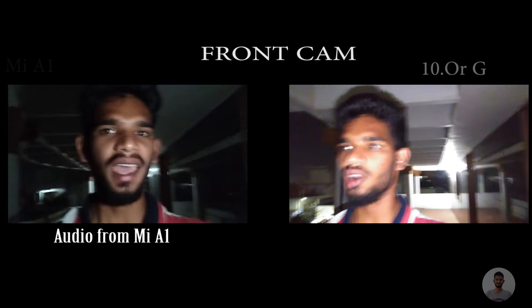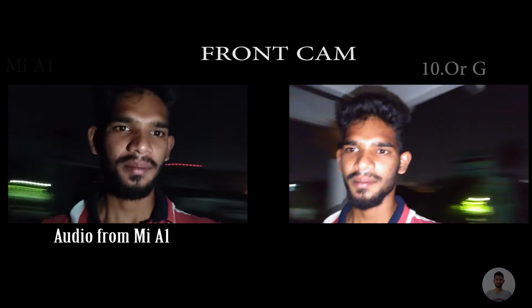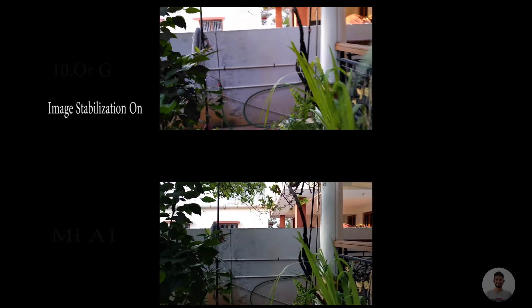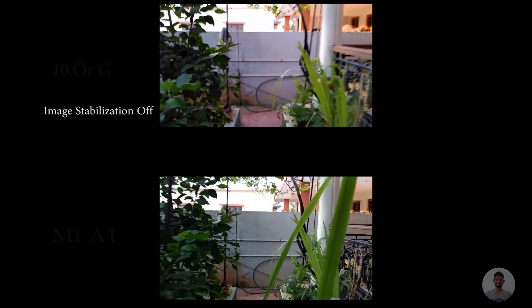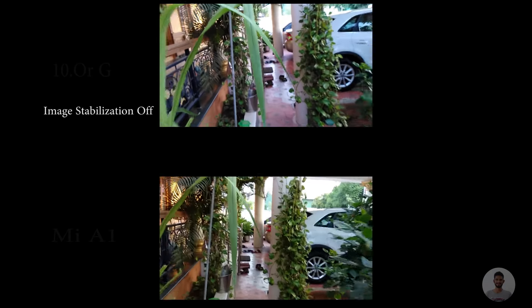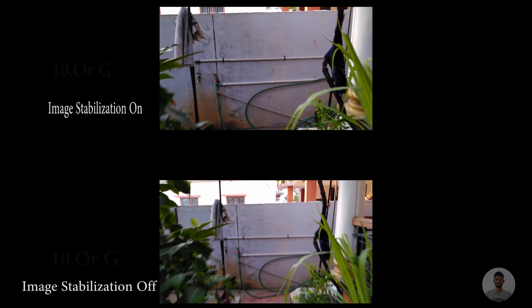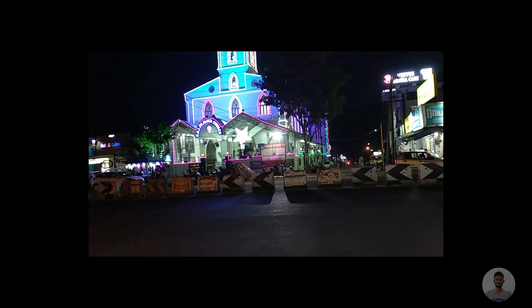As you can see, with the light turned on in the 10G I'm able to get my face in the MiA1 also. Now let's check the image stabilization on the 10G — with image stabilization on, the video is noticeably smoother. In the MiA1 you can shoot time-lapse and slow motion, whereas in the 10G you cannot.